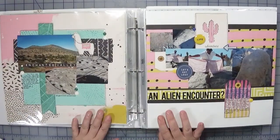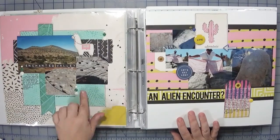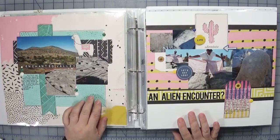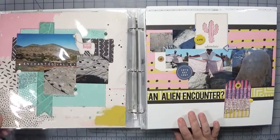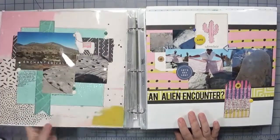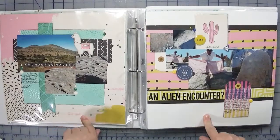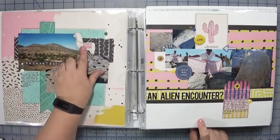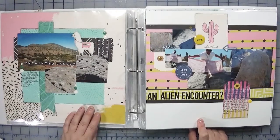These two pages, while not necessarily a two-page spread, I did try to make sure they coordinated. I used a little bit of Heidi Swapp mink texture paste with little circles — it's like a metallic effect. This was from I think a Crate Paper collection, Good Vibes I want to say — don't quote me on that. I used some enamel dots and little llamas — too cute, even though we didn't see any, they are indigenous to the area.